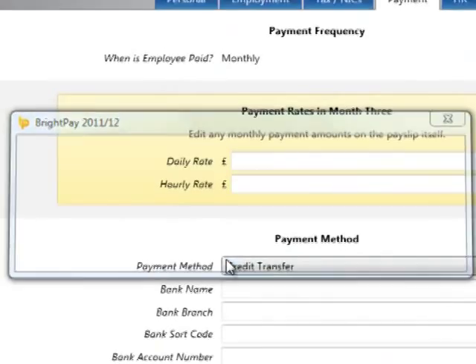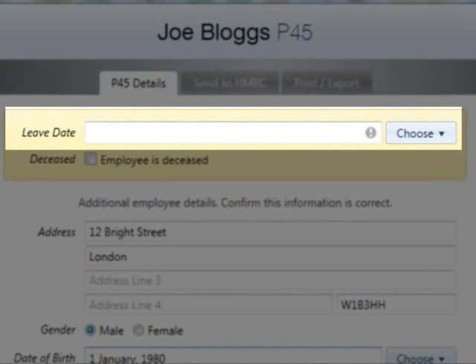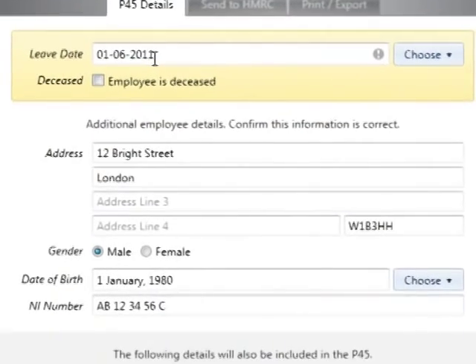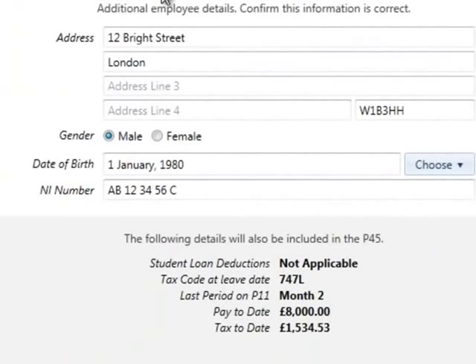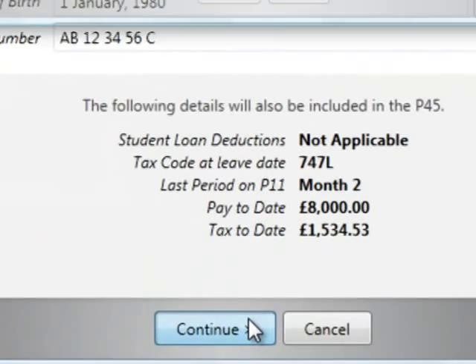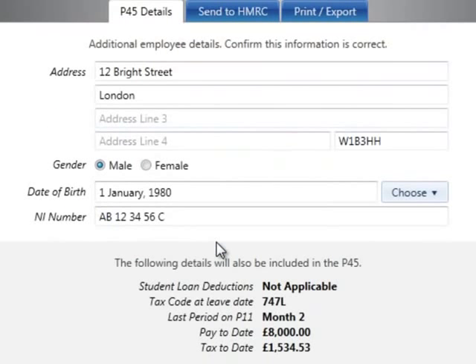On the P45 screen, enter the employee's date of leaving or select from the calendar — this is a mandatory field. Ensure that the additional employee information on this screen is correct and amend where necessary. A date of birth will be required before the P45 can be completed. Click Continue to confirm these details and to commit the employee's leave date.